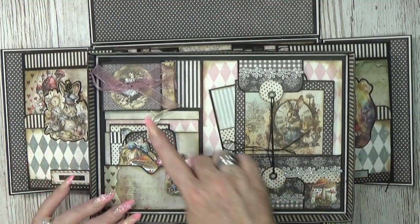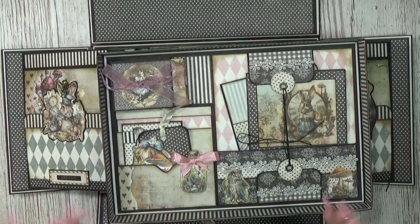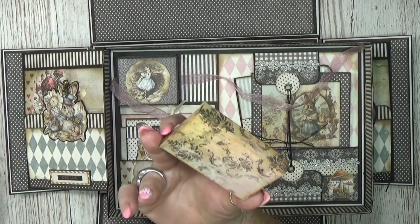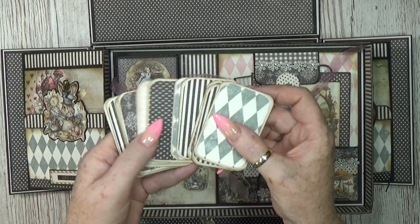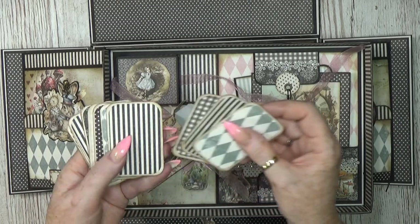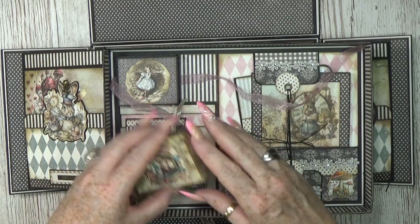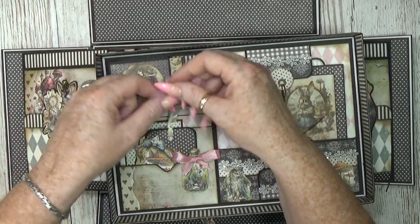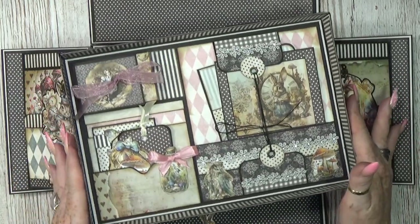Here it looks like a little matchbox — you can see the thickness. There is something inside of course. It's a little matchbox that comes with the paper collection; you only need to cut it out. I added little note cards — you can write something on the back and put them in the project for pictures, or make a little journal. Then this goes back in, and I made a little bow so if you're traveling it won't come out. That was the lid, now let's go to the pages.